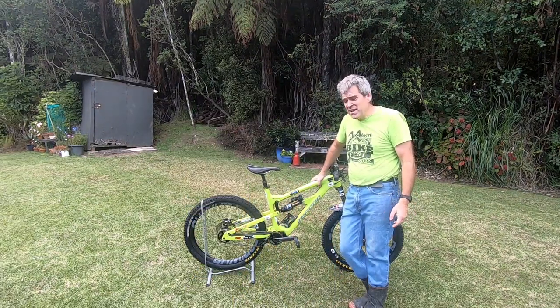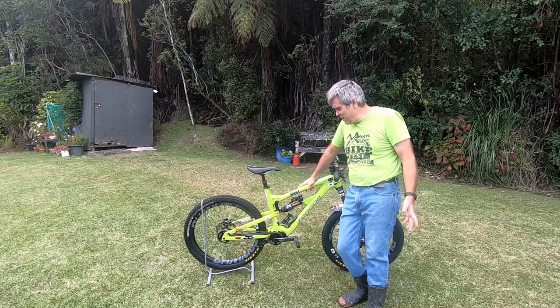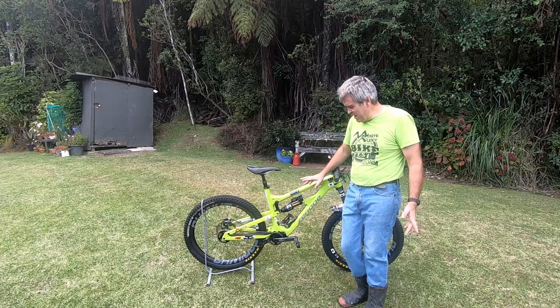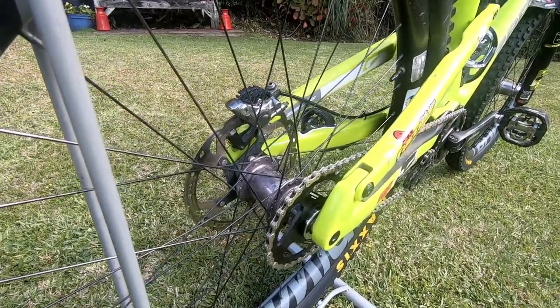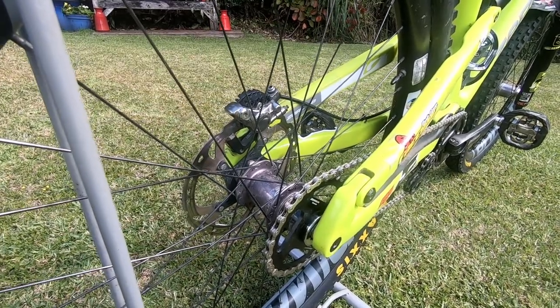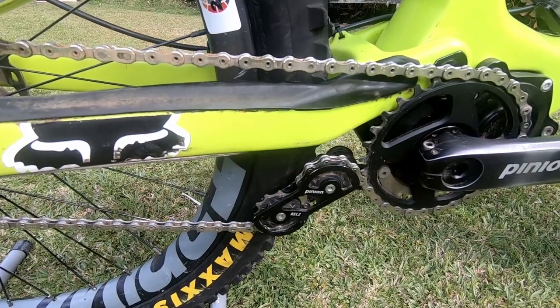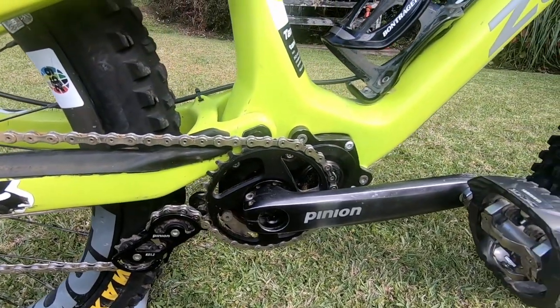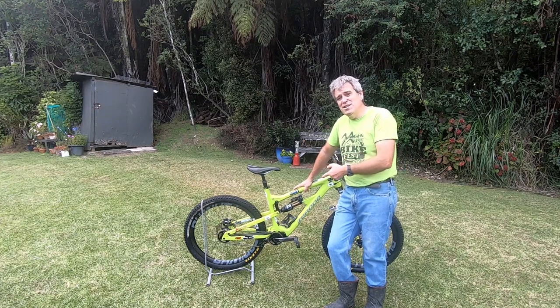Okay, so let's start with the Zero Tanifa. It's a 160mm travel enduro bike. But the big difference about this bike is there's no derailleur on the back of it — it has a 12-speed Pinion gearbox. So it is a bit different and people don't really know what to make of it. People have said to me, am I riding a single speed? Am I riding an e-bike?